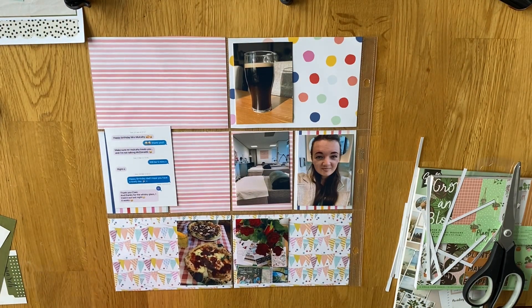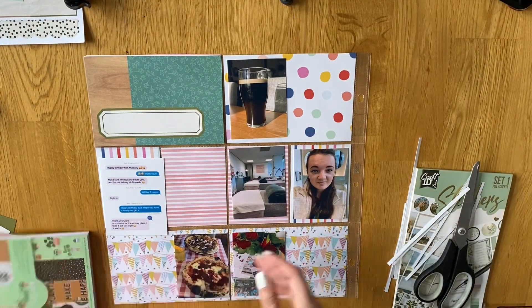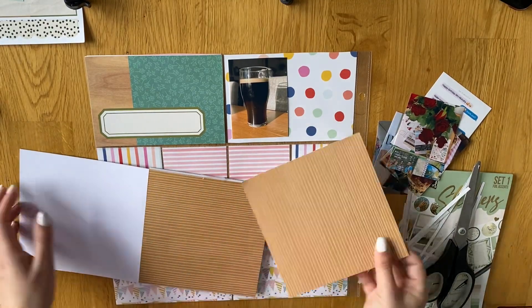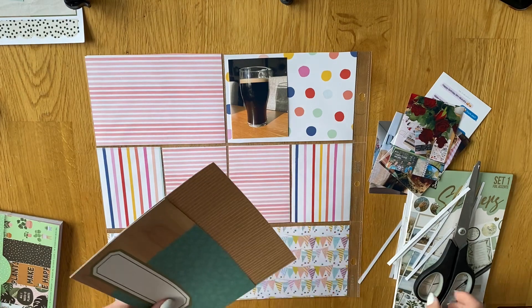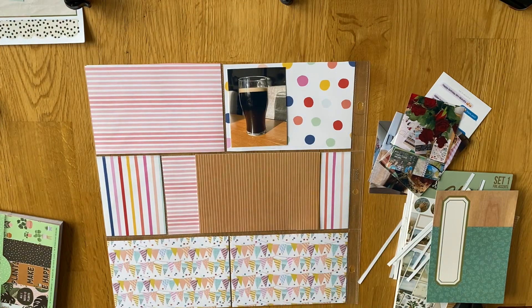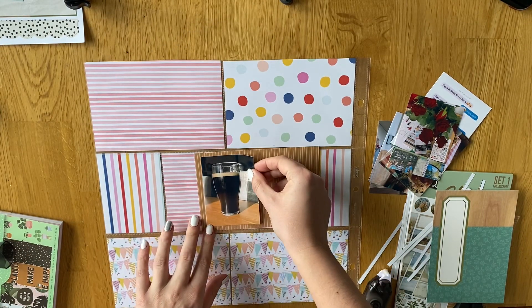Hi everyone, I'm back with Week 12. For this week I wanted to use the Simple Stories Hello Today collection with the March cut parts because obviously it's March, and I'm really trying to use this collection up this year. Simple Stories and Echo Park bring out one every year so I've just accumulated a few, and I had enough cut parts to work with this week. There are a few months where I don't have as many cut parts, but I have some leftover from a January collection that I can mix and match.